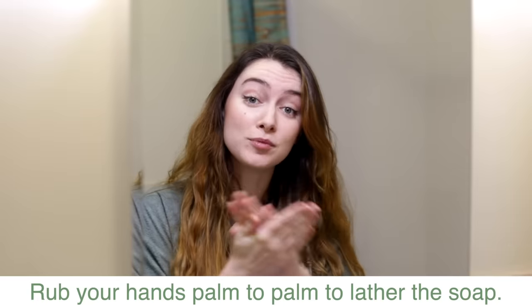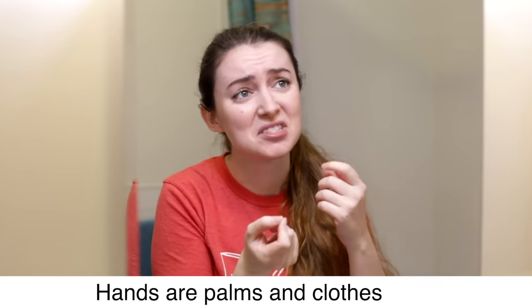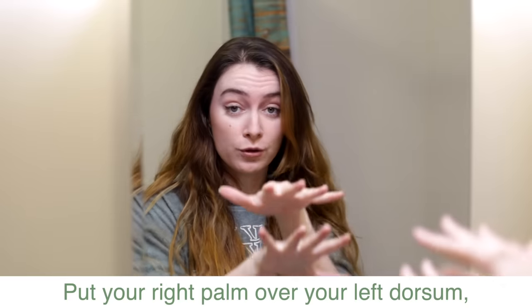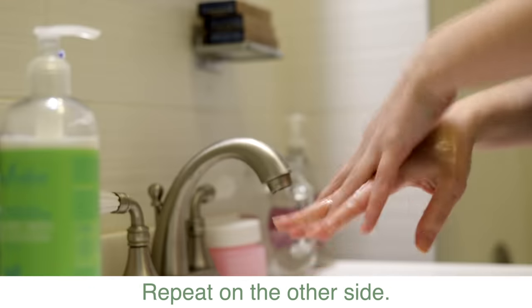Rub your hands palm to palm to lather the soap. Then put your right palm over your left dorsum, or back of the hand, and interlace the fingers. Repeat on the other side.